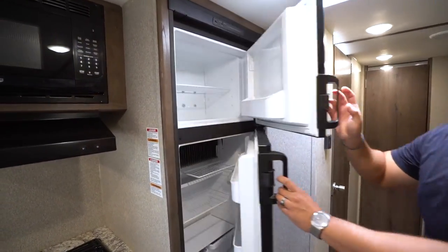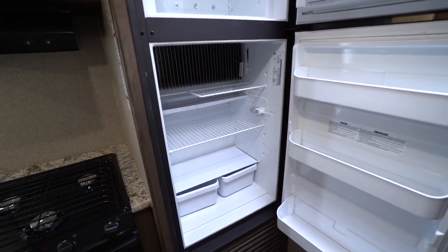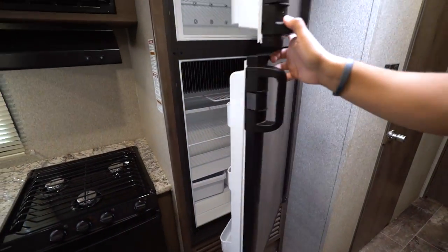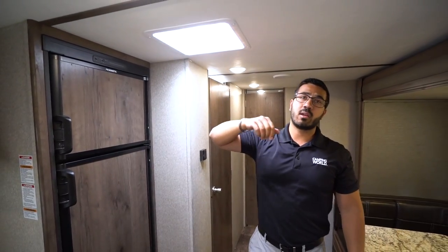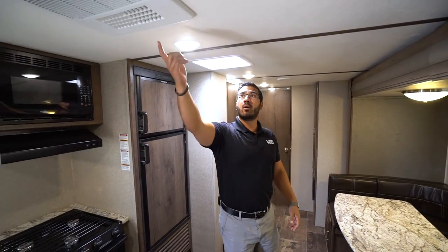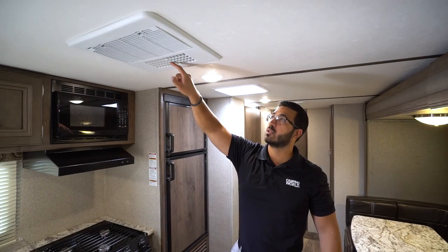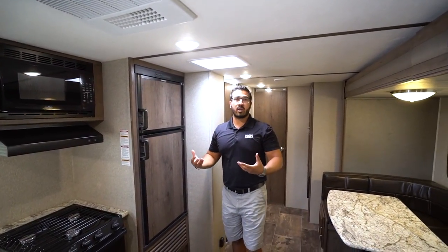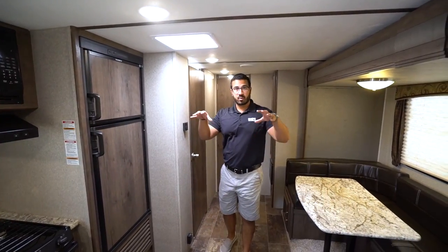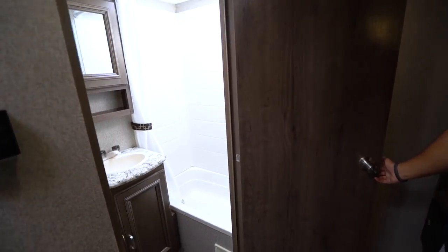You have the Dometic fridge-freezer combo, and next to that a cut-out for some of your taller items, plus a couple of drawers. This one runs off both propane and electric and has automatic switchover. You have a vent right here in the kitchen for cross ventilation, and if it's getting really warm you can run the ducted AC. This one does have a quick dump option — just flip that and all the AC will fill this main space, which is great when loading and unloading the camper as it helps cool off the area much quicker.